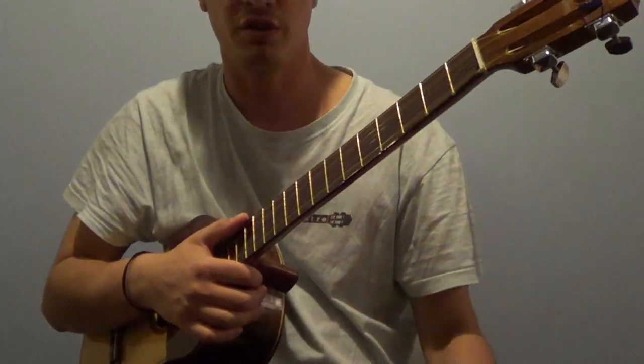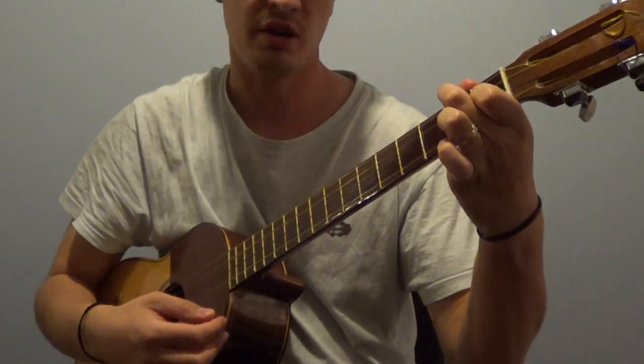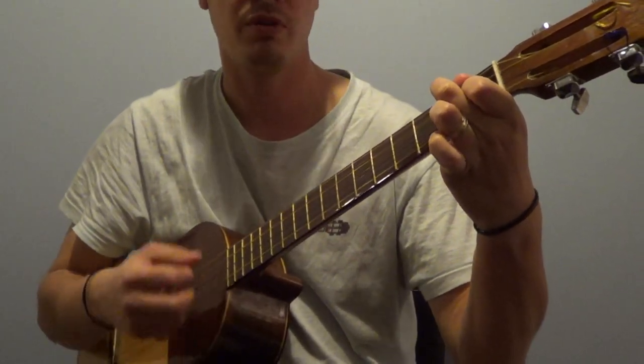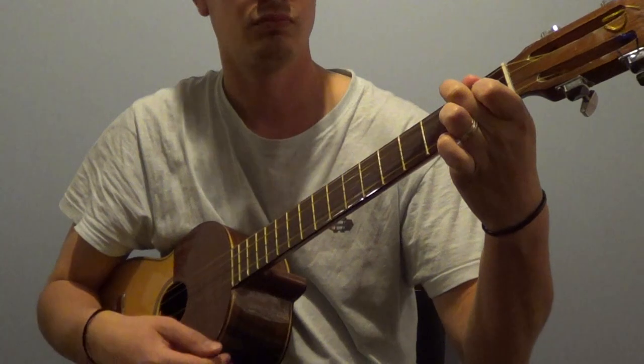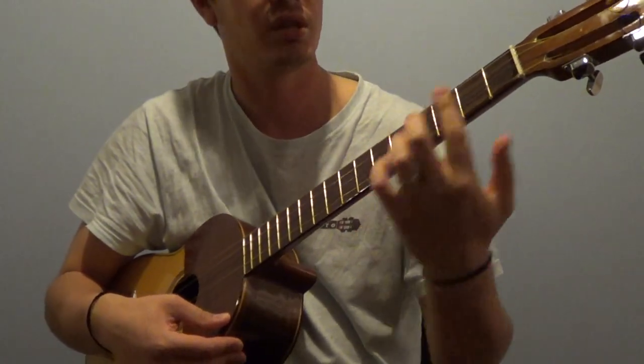Figure of G major in its first position, played with not only the index finger but also the middle finger. We're then going to start to apply the bar, which is always going to be applied with the index finger.